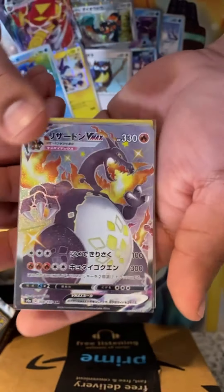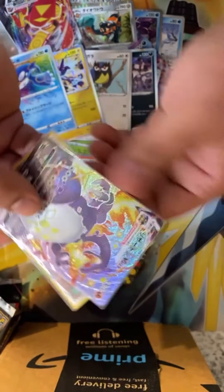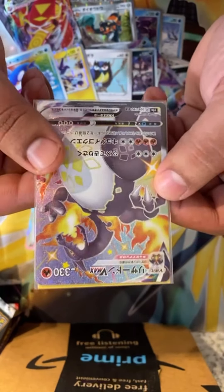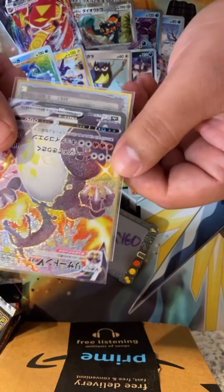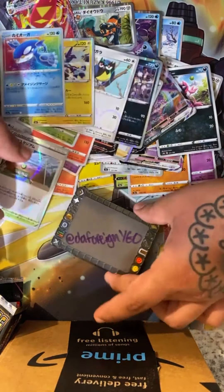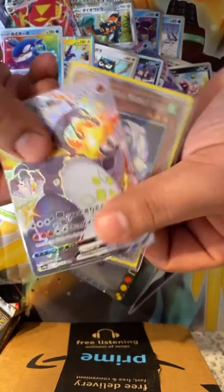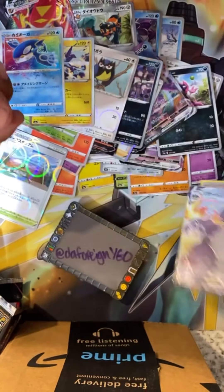Thank you guys for being here, thank you for seeing this happen for me. I'll see you guys on the next one — we'll definitely be opening some more packs on this channel. Remember to tell your homies about it, the foreign YuGiOh. Let's keep pulling some more fire this year, let's have a good year of pulls. Holy shit!